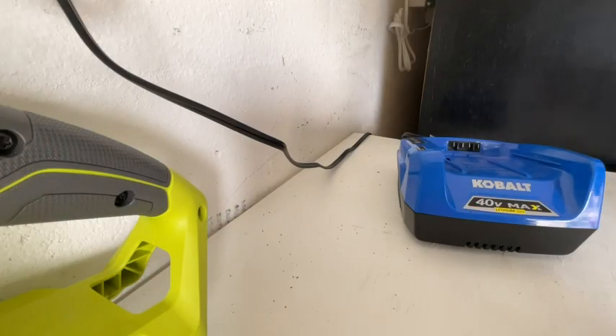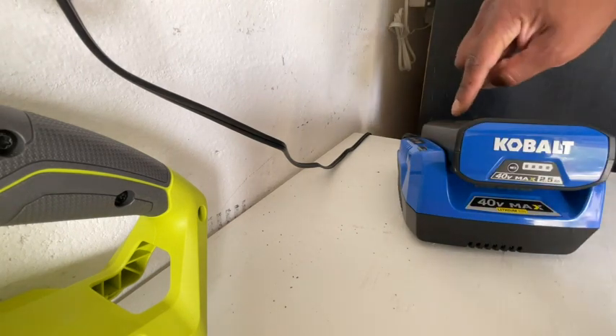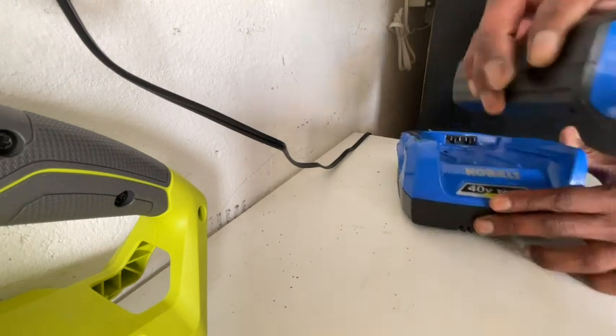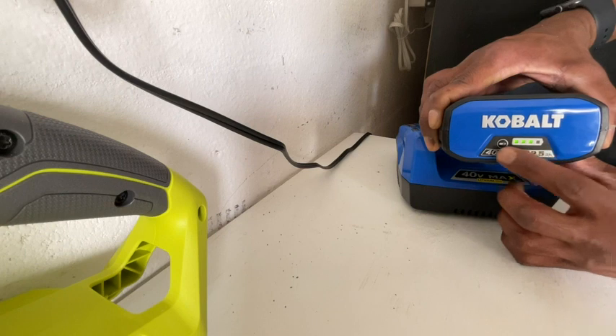This is the battery charger that comes with it. You take the battery and slide it right on the tracks. Once it's connected, you'll see a green flashing light, and when it's done charging it will stay solid. To know how much charge you have left, you can press this button here and it will tell you how much is left.